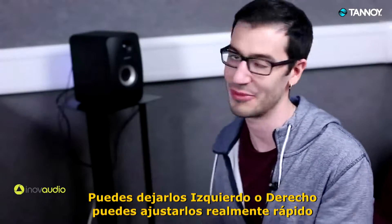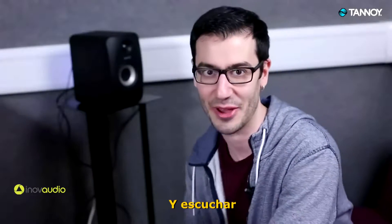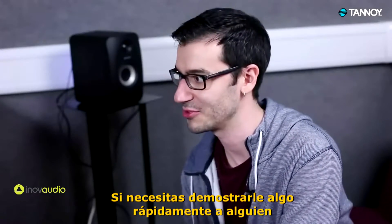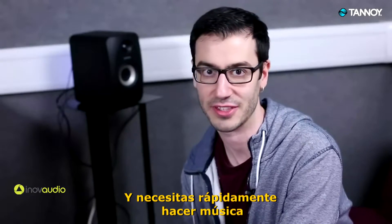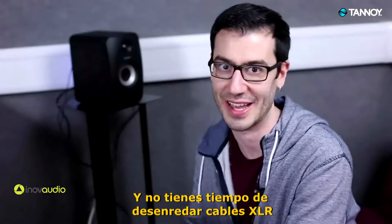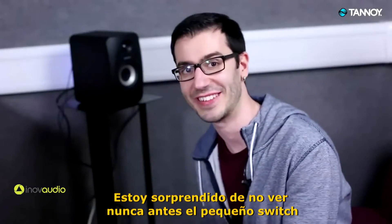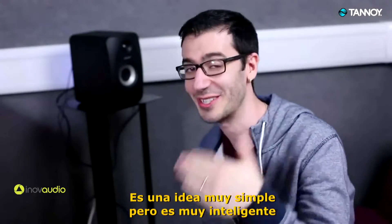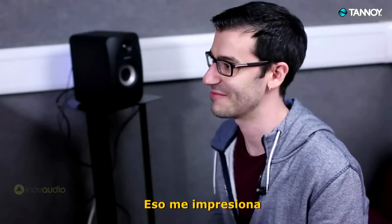So you can have left and right, and you can set it up really quickly. I just took them out of the box, plugged in, plugged it into my phone and straight away I'm listening to tunes. So if you need to quickly demonstrate a tune to someone, or you're on the move and just need to quickly make music and haven't got time to fiddle around with XLR cables or jack cables, I think that's a really good idea. I'm surprised I've not seen that before — the little switcher. It's such a simple idea but it's very clever, so yeah that impressed me actually.